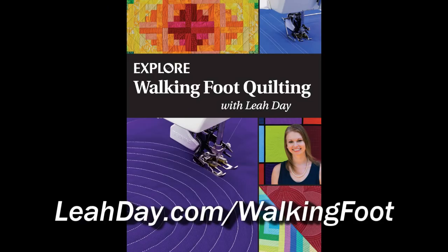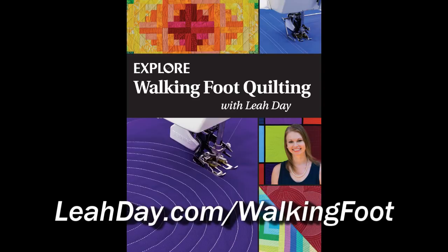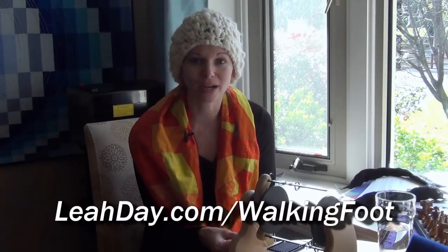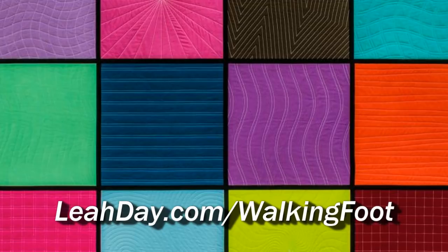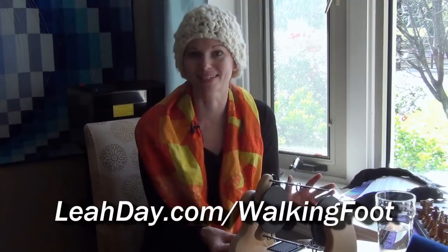This episode is sponsored by my new book, Explore Walking Foot Quilting with Leah Day. I really hope you'll come and pre-order your copy at leahday.com/walkingfoot. This is going to be an awesome book that will teach you the basics and beyond for walking foot quilting. We learn 30 beautiful designs and how to use them in seven fun quilt projects. I included a walking foot whole cloth quilt — I know that might sound like a contradiction, but there is really such a thing, and I've now made it almost three times.